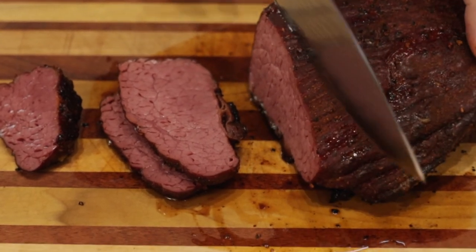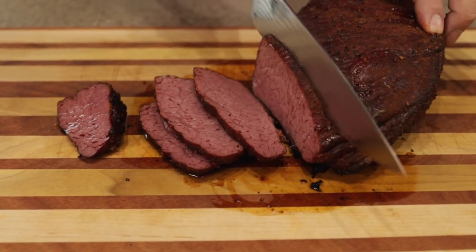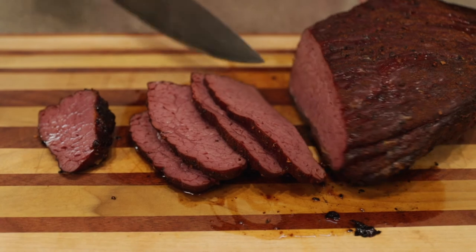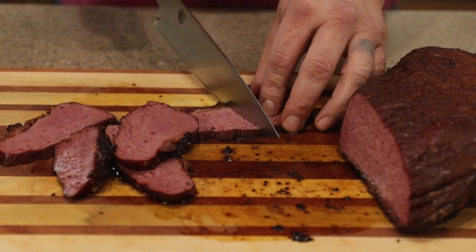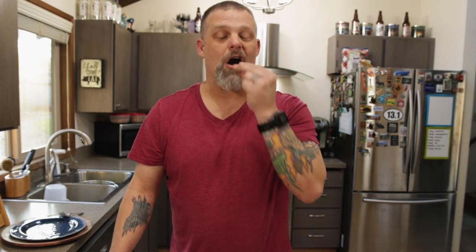We'll have a video coming up on what we're going to do with the leftovers — keto corned beef hash — so stay tuned for that. Man, this is really, really nice. Let's slice a piece and give this a taste test. Smoked corned beef brisket — that's really good. I love that Rudy's rub on there, nice and tender, still got a bite to it. That's a winner! Give this a try — thanks for stopping by everybody, welcome to the new channel, we'll see you next time.